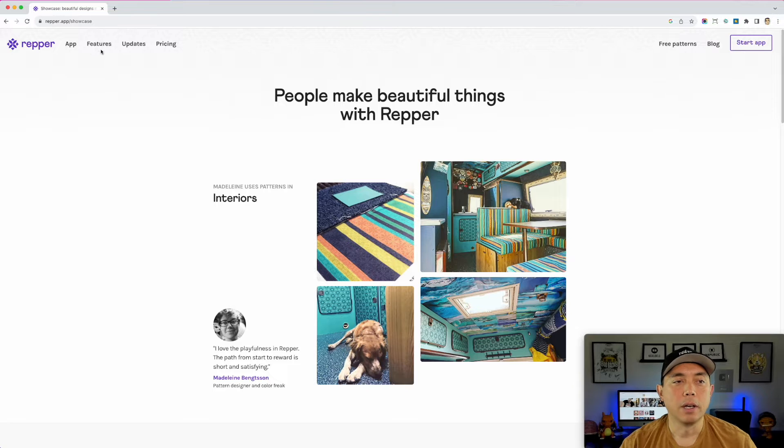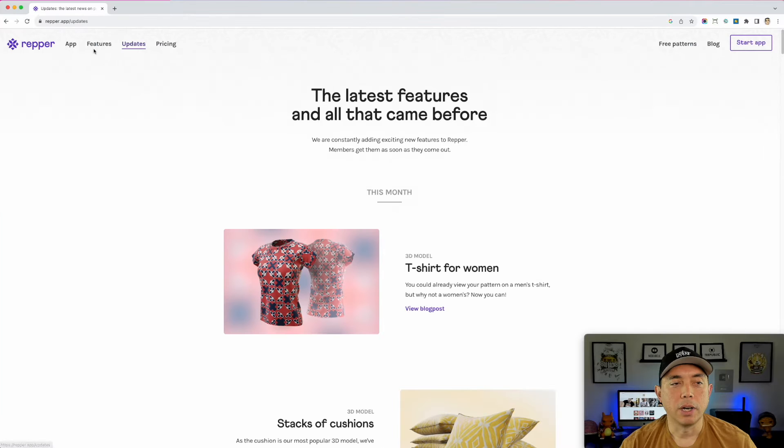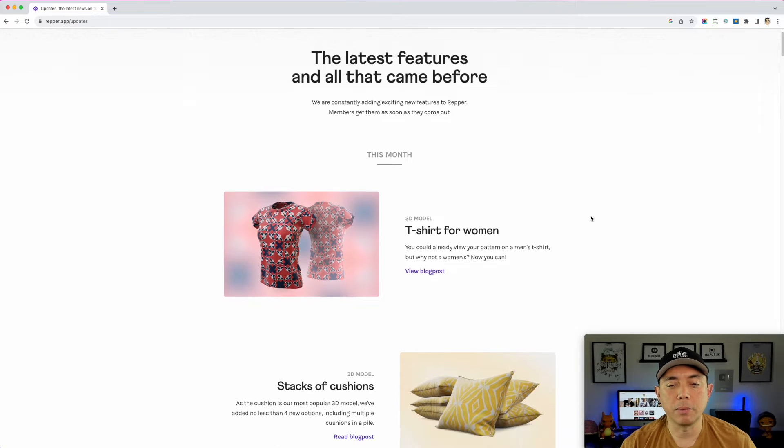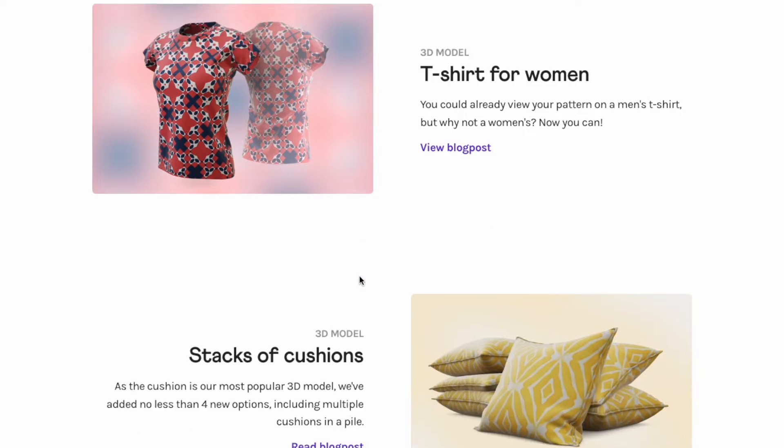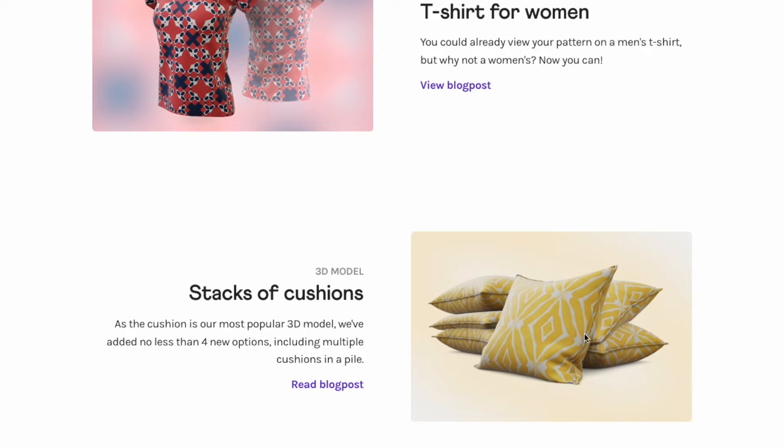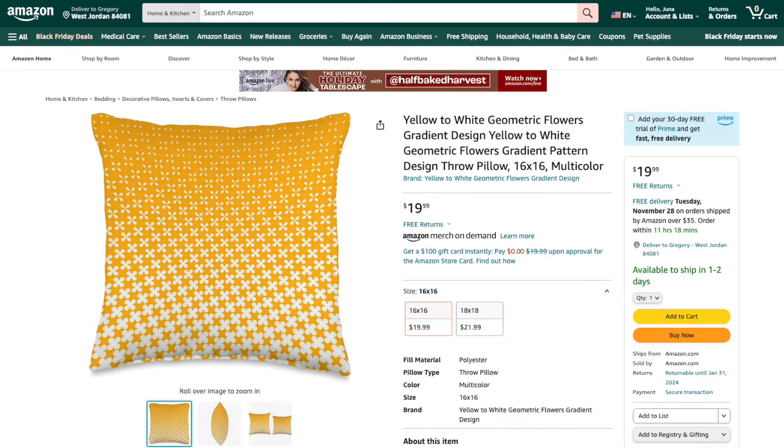The Updates section shows new features — you can do a t-shirt mockup right in Repper. You can also do cushions, which is another product that does really well with patterns. I actually sold a cushion recently on Amazon with a pattern I made in Repper.